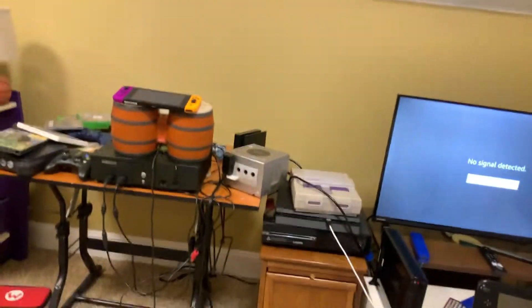Hey bros, welcome back to Dreams Games. In this video today I'm going to show you what happens when you start a Nintendo GameCube game without a Nintendo GameCube memory card. I didn't remove the memory card from my GameCube yet because I want to check all my data.